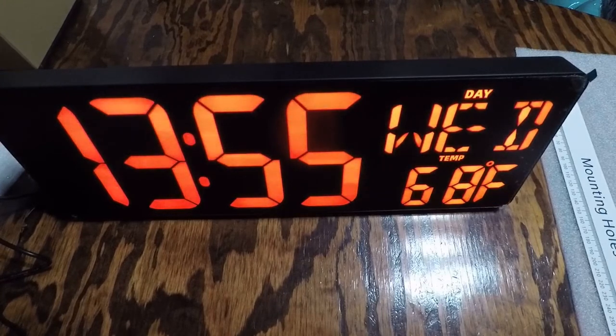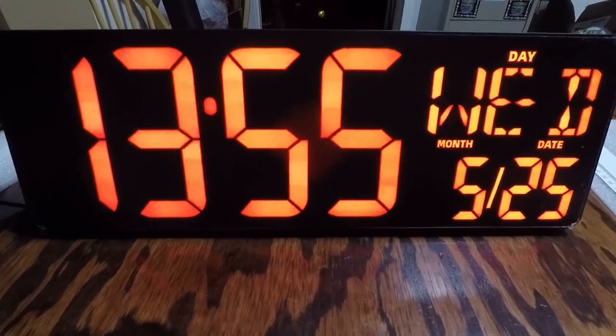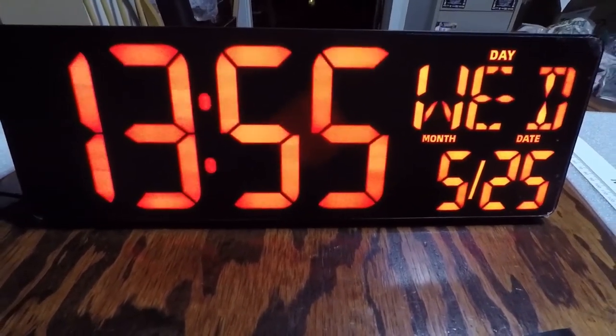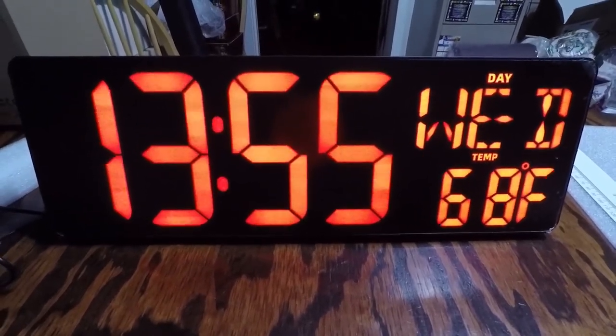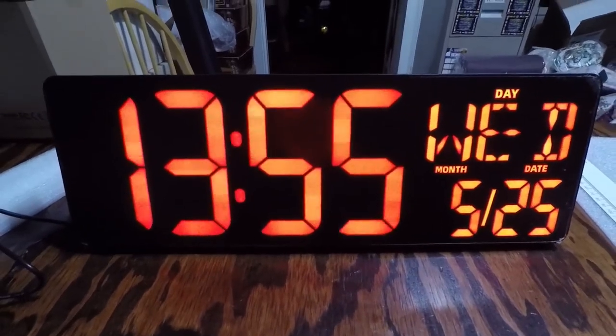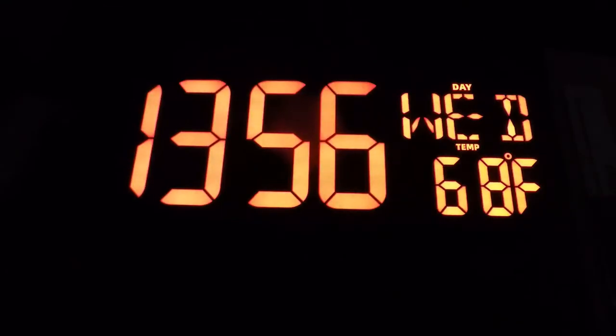It goes back and forth from the temperature to the date, which is pretty neat. This is a really nice display — let me get the camera a better angle. I'll go ahead and just turn the light off and we'll see what it looks like and adjust the brightness. Okay, so we're going to dim it. That was already dimmed, so this is the bright setting. That's dim. Yeah, definitely a noticeable difference.